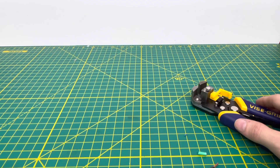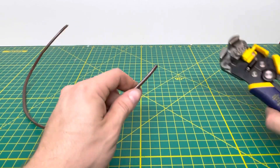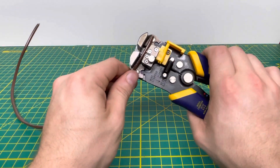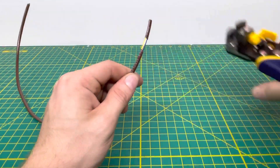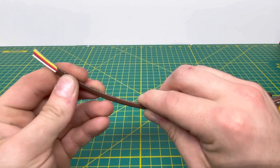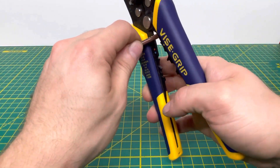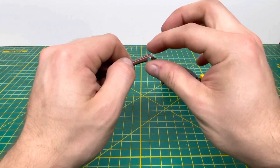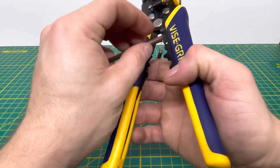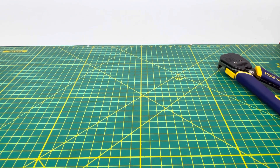Now bringing in something I'm hoping this tool can handle — some 18/5 thermostat wire. That's five 18 gauge wires on the inside. We're going to see how well we can strip off the outer insulation without damaging the conductors inside. Putting it in and pulling it off — with the tension set right, there's no real damage done to the insulation of those inner wires, which is nice. Testing the small cutter on all five wires — it is able to cut through them, but it's a little small so you have to center it carefully. There's also a small fiber insulation piece inside that it struggled to cut through.